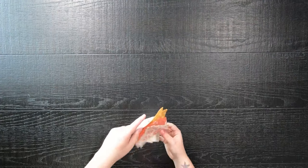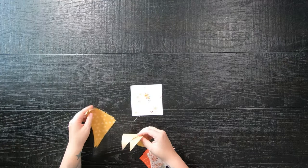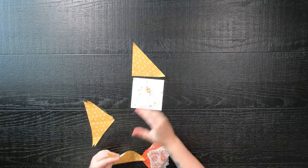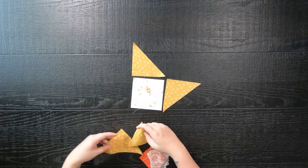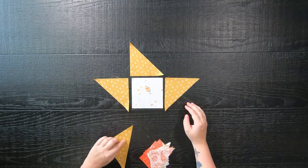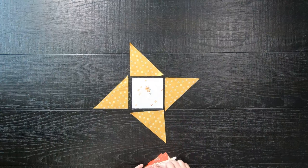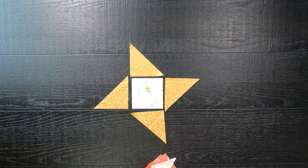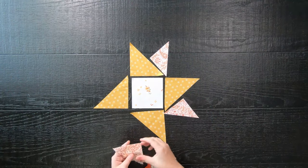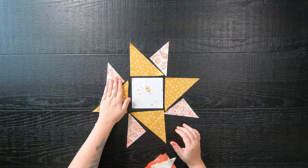Let's make block number three with Moda Blockheads 5 Quilt Along. I will have the links down below in the description if you would like to follow along as well. Short recap — I did skip the video for block number two because I sadly changed up the pattern. I did somehow follow Joanne Figueroa by doing Ribbon Flying Geese only, instead of all of those half square triangles, which I will have Figueroa's blog post about it linked down below in the description.